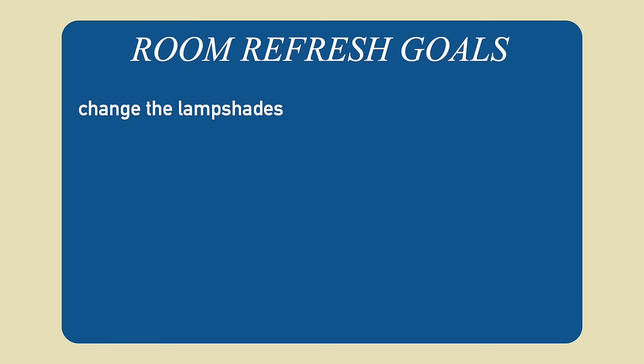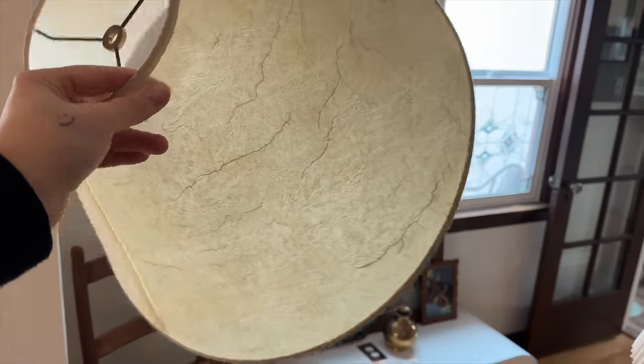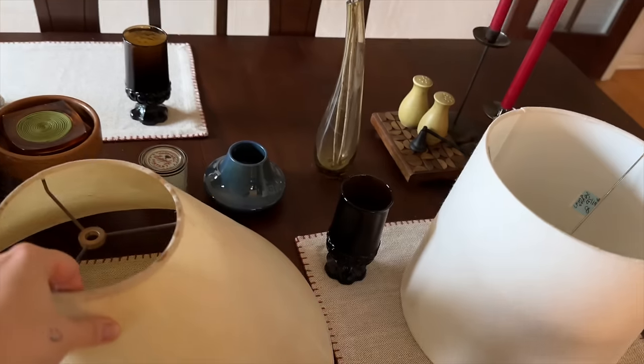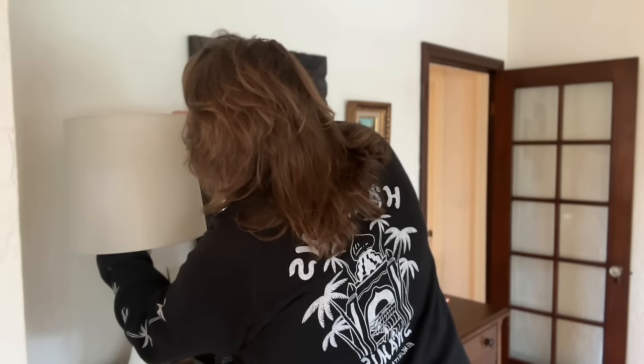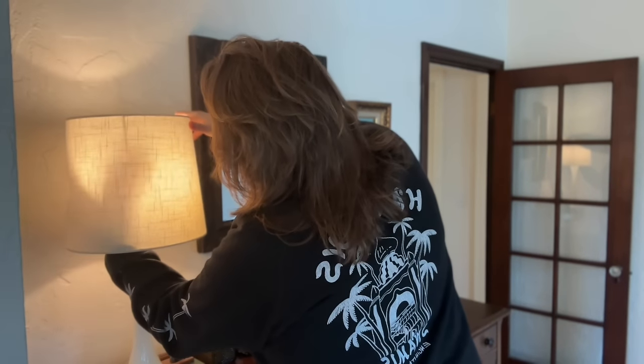I want a different type of lampshade to have a different vibe altogether. This shade has some awesome veining but it's crumpled and stained, really noticeable with the light on. I picked up this other shade at a thrift store for $2.95 — it brings a different element, less antique, more of a modern vibe, so having a balance would be kind of interesting.